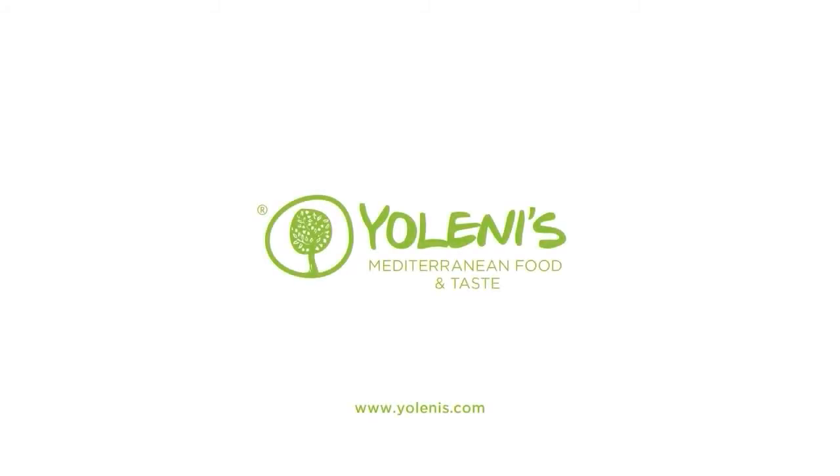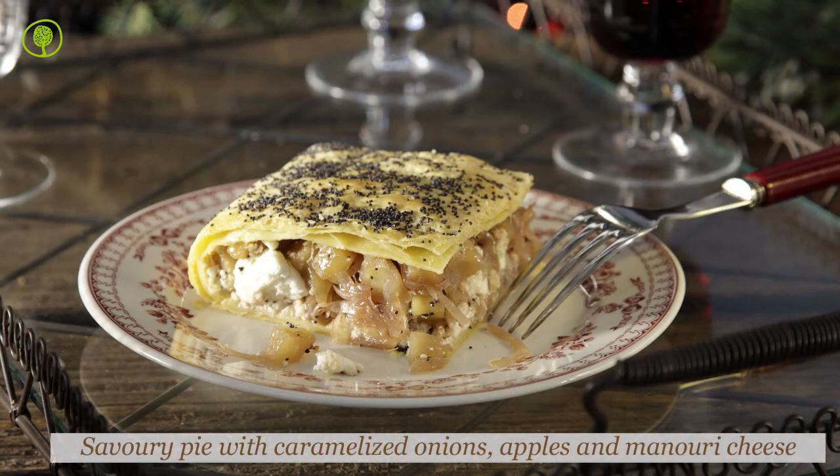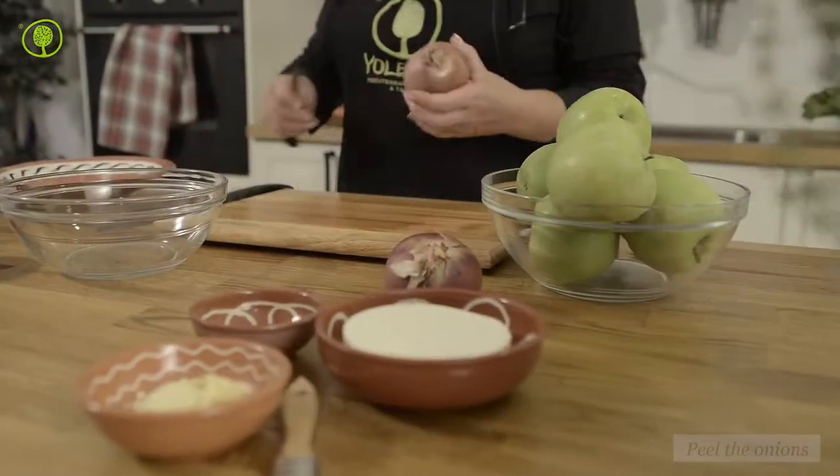Yolenis Mediterranean Food and Taste. Let's make a savory pie with caramelized onions, apples and manuri cheese.